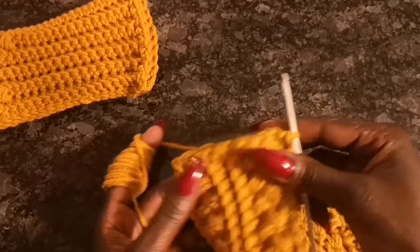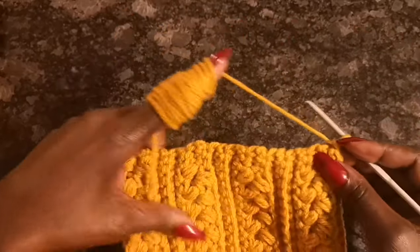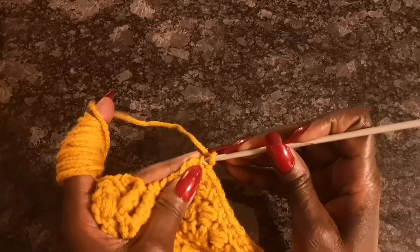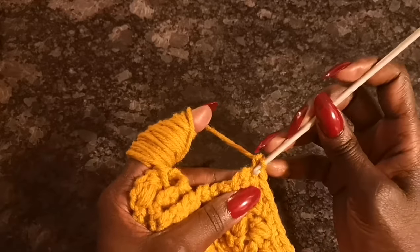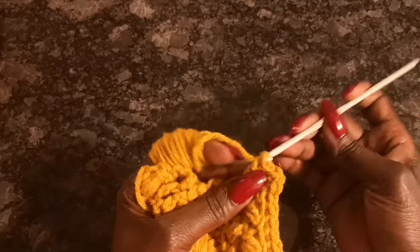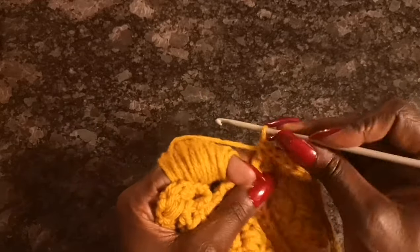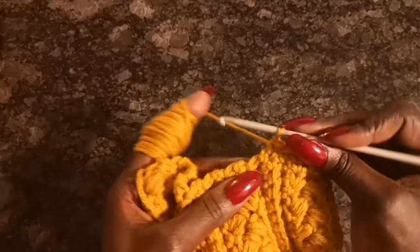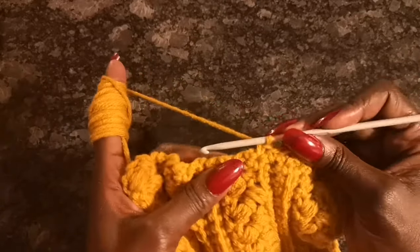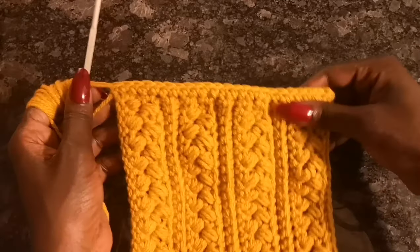Chain one, turn your work, go straight into the very first space here and do your single crochet, then move on to the next space and do your single crochet there. When working along the edge like this there's no definite stitch space — just find a nice gap you can put your hook through and do your single crochet, making sure it's not too tight in one spot and too loose in the next. This creates a nice edging border at the end of our wrist warmer.